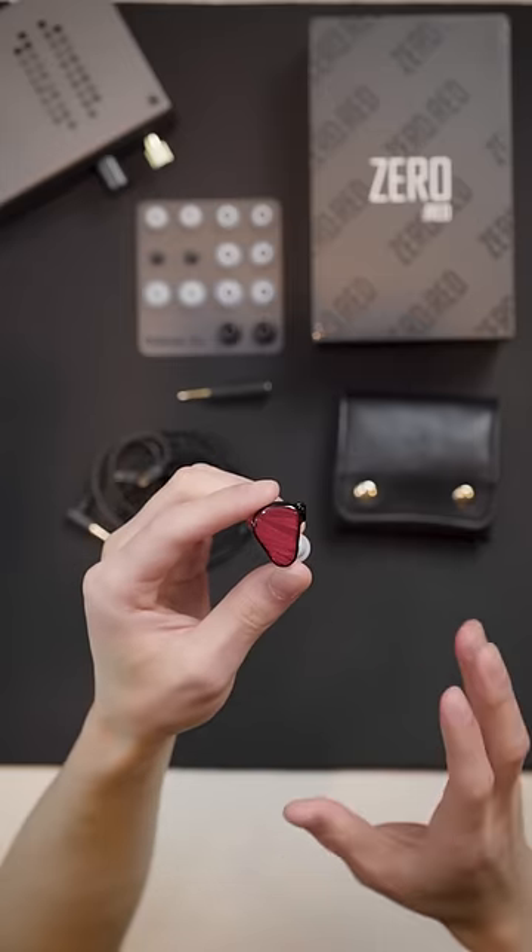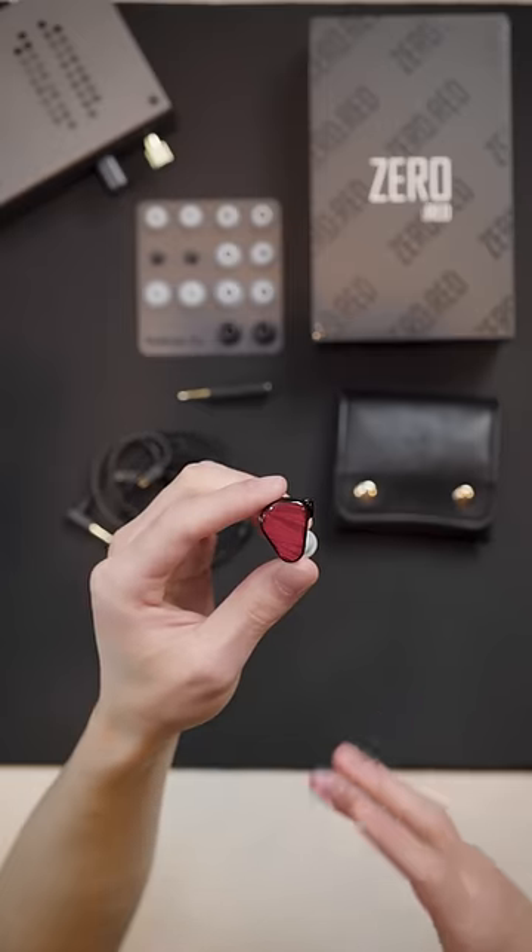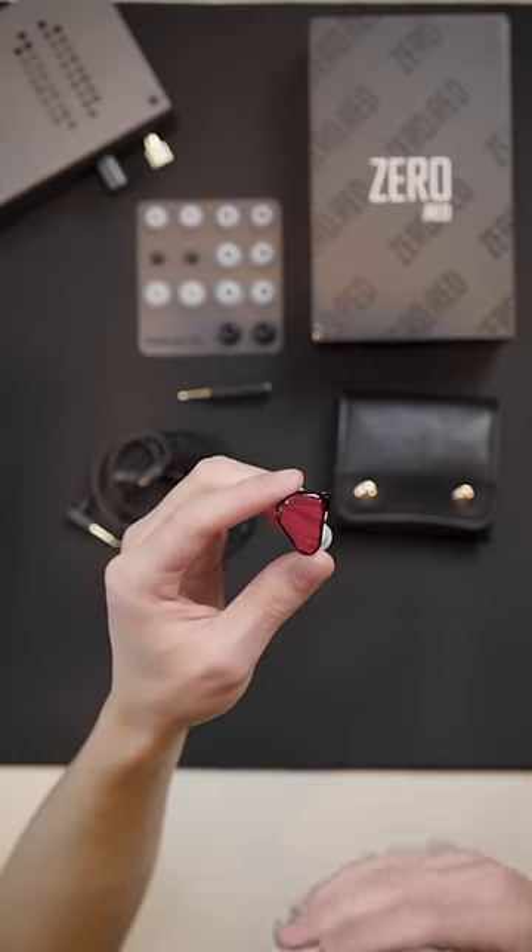The treble of the Red is equally impressive. It's tightly reined in without being overly dampened, so you don't lose any of the crispness or sharpness from your hats or cymbals.